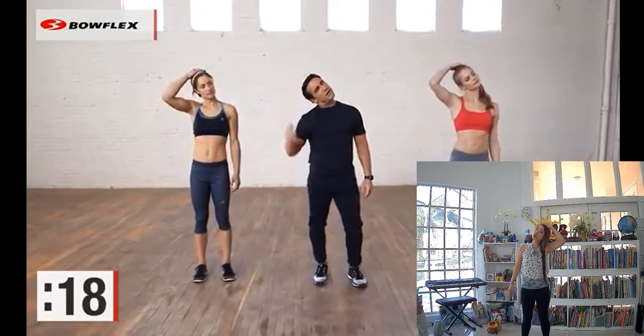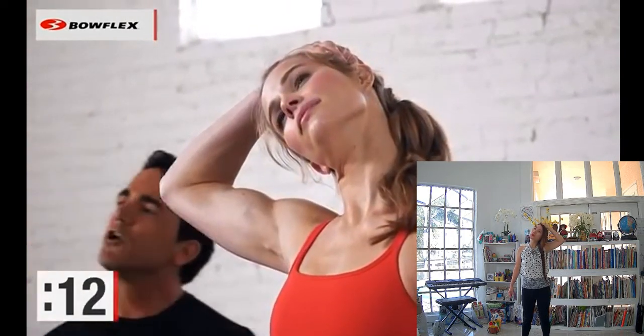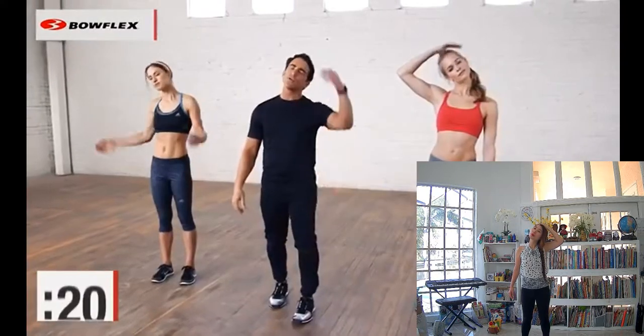So just gently pull one ear towards your shoulder. We're going to stretch both sides of the neck to start. Deep breaths — 20 seconds for each stretch, gently pulling. You want to feel a gentle stretch. About 5 more seconds, then we're going to switch sides. We're going to stretch literally from the top to the bottom, working our way down.